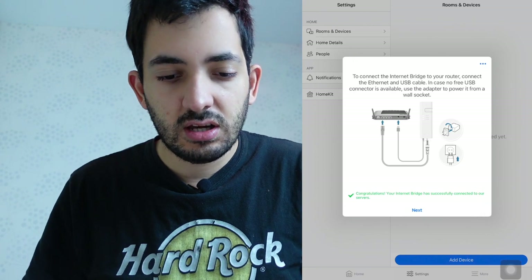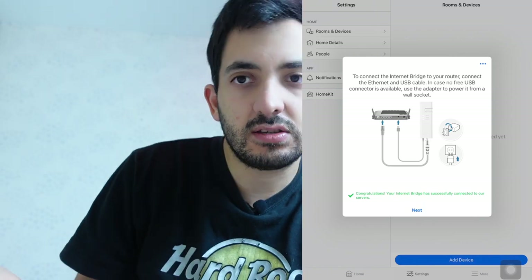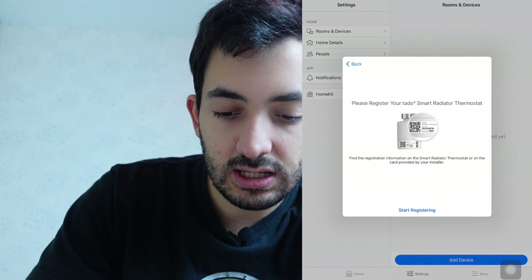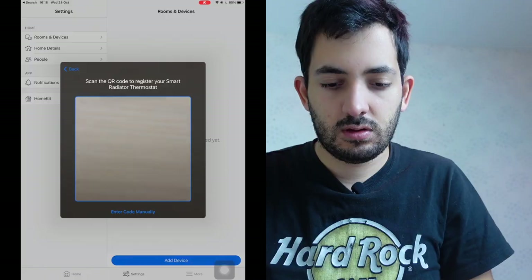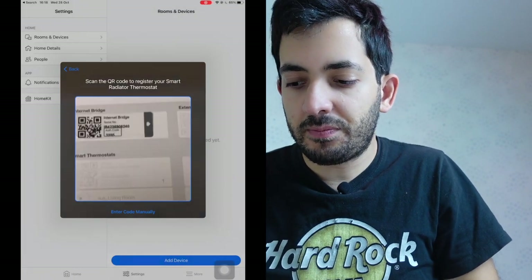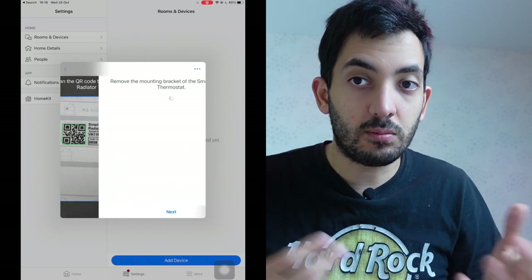It was quite fast — it registered. It says to connect to the internet now, but it says already connected because I already did that, so I'll tap Next. Once that was connected, now we can register the smart radiator valve — again with the booklet, I'll scan it in now. Just be aware to scan the right one and know which is which. If you want to label them, maybe write down which room you're installing each one in if you're installing multiple at the same time.